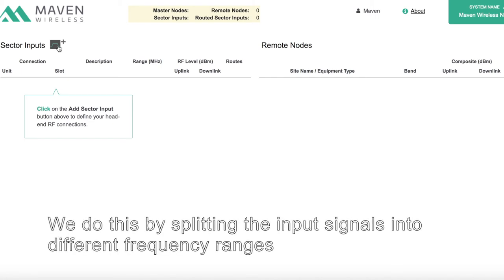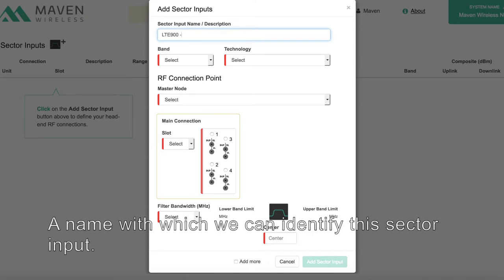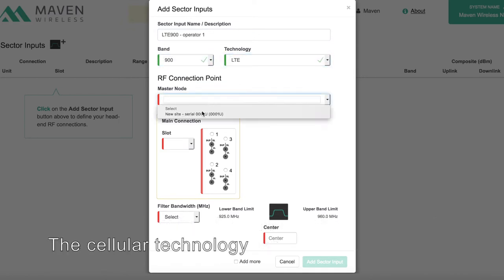We do this by splitting the input signals into different frequency ranges, which we call sector inputs. The add sector dialogue lets us define a name with which we can identify this sector input, the frequency band corresponding to one of the installed band modules in an Orion, and the cellular technology.